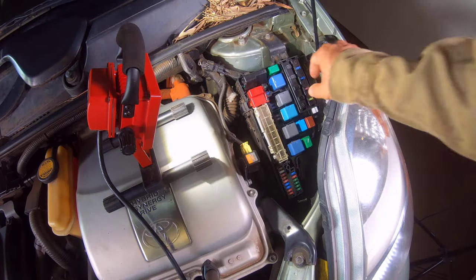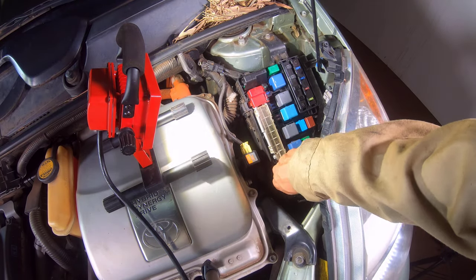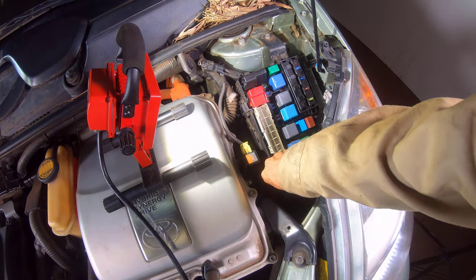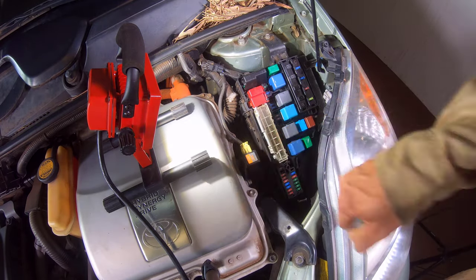The next step of the procedure to troubleshoot the lights was to check each of the ABS fuses in the 12 volt electrical fuse box. None of the fuses showed any damage, which would be indicated by a break in the metal housed in the plastic case.